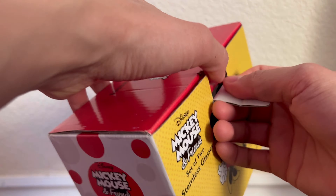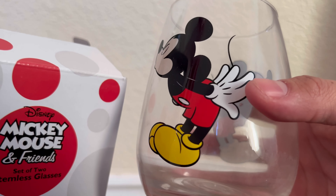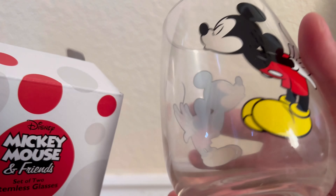Looking at the first one, we have Mickey himself. As you guys can see, the pose that they're doing is obviously a kissing pose, so that being said, this is mainly directed for couples.